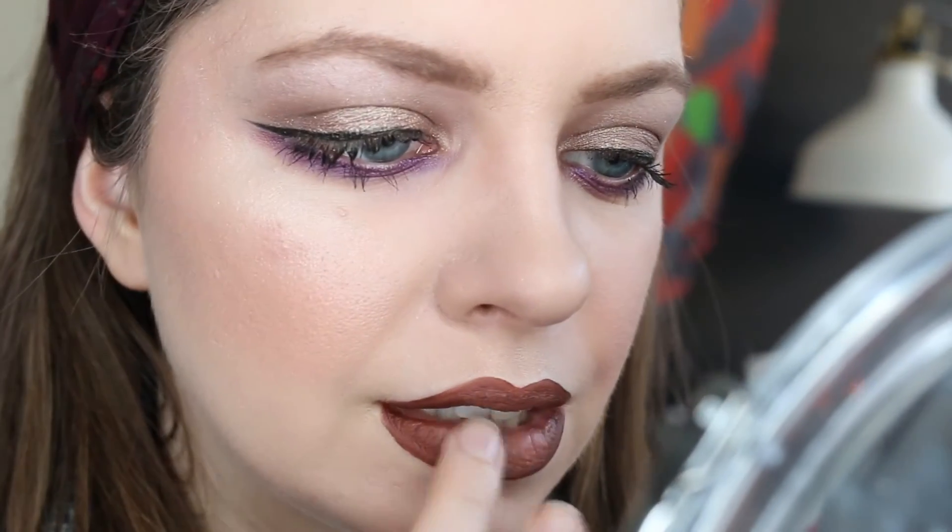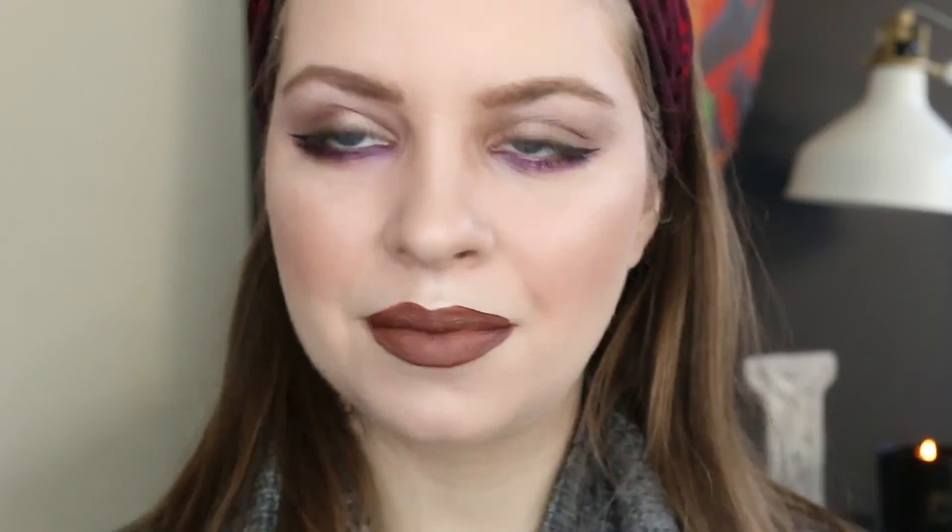To finish off the look I'm using two Milani Amore Matte Lip Creams. The first one I'm applying is Covet, which is kind of a reddish brown. Then to the center of the lips I'm adding the Amore Matte Lip Cream in the shade Stunning, which is a really pretty kind of pinkish nude beige color. After that I just applied some L'Oreal Infallible Setting Spray.